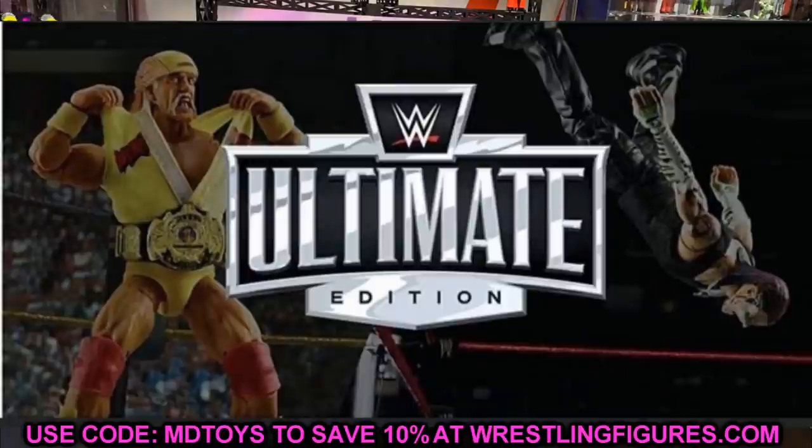They posted up this Ultimate Edition banner image, which I think looks really sick — I love it. If you look at the image of the Ultimate Edition WWE logo, you'll notice on one side there is Hulk Hogan and on the other side there is Jeff Hardy. We're going to split this up and talk about both figures.